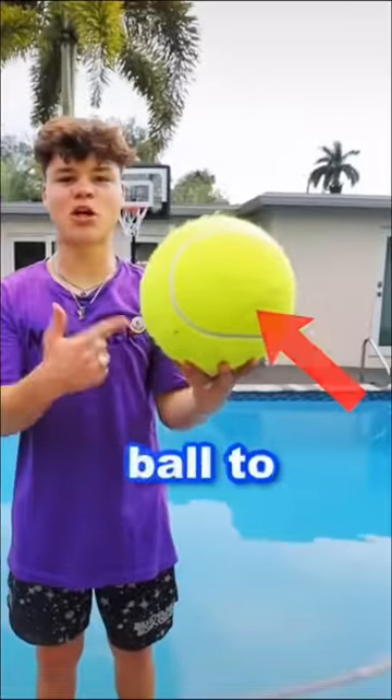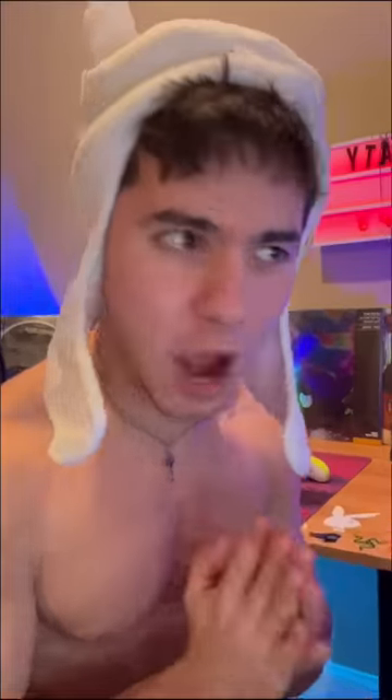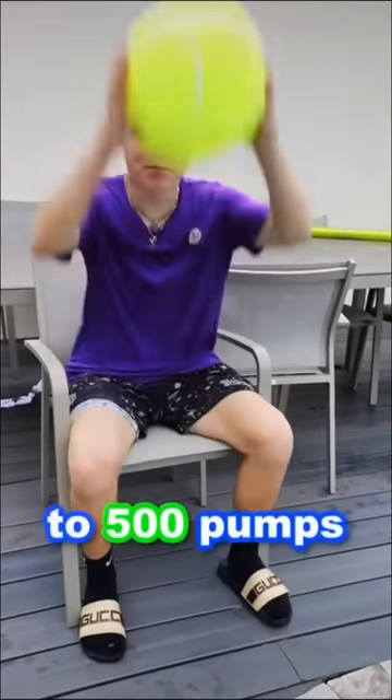So in my last video, I took this giant tennis ball to 250 pumps, and it bounces like this. Wow, that is so insane. And now it's time to take this thing to 500 pumps. 500 pumps, yes, that's so epic.